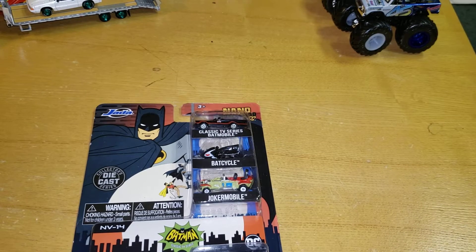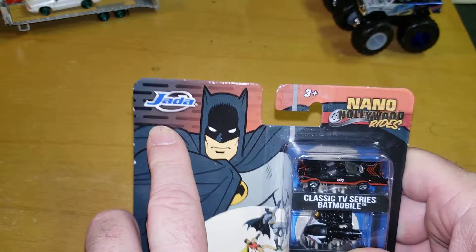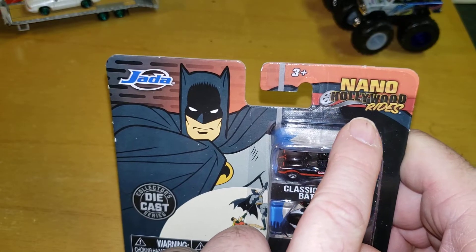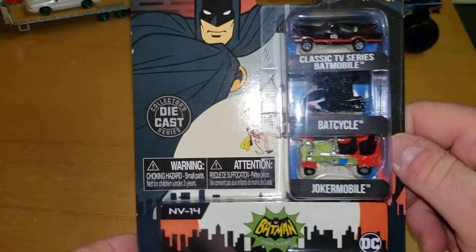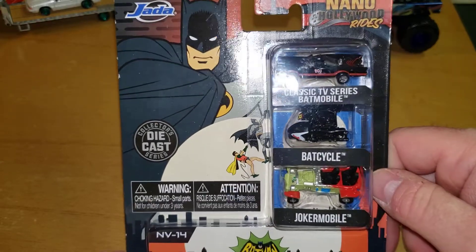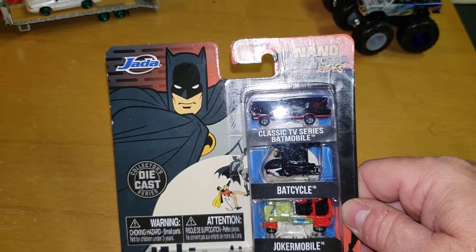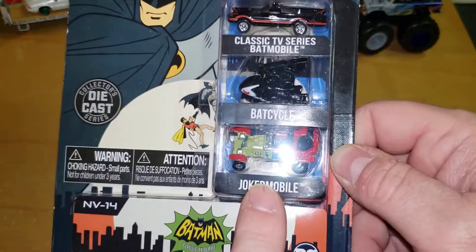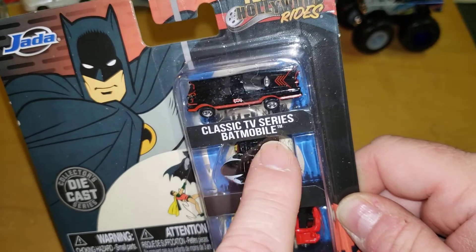Well, what do I have here? Something I don't rarely do — I've done one before. Jada Nano Hollywood Rides. This is the brand new — well, new to me, I haven't seen one of these sitting on the shelves. I grabbed one. This is the Batman classic TV series. It has a Joker Mobile, the Bat Cycle, and the classic TV series Batmobile.